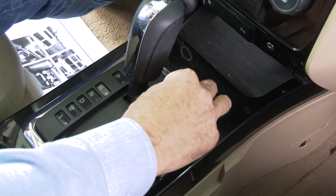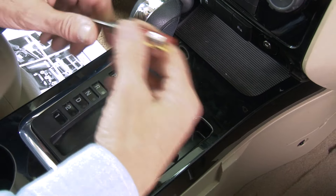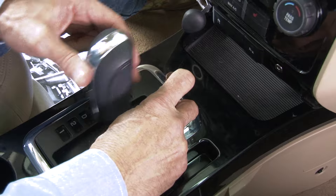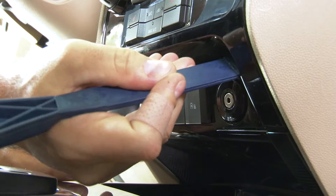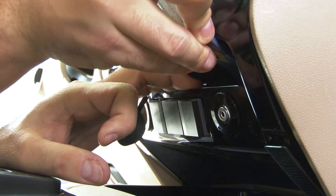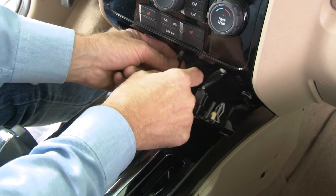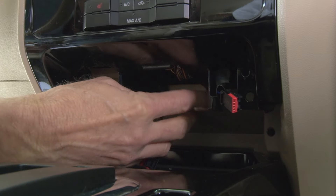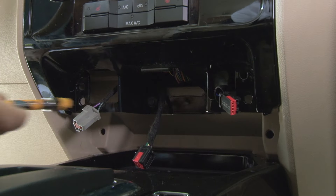With those removed, we can move down to the lower trim panel. We'd like to move the shifter out of our way to gain access to this panel. Remove the shift lock release cover, depress the shift release, and slide the shifter back into its lowest position. Then we can get our trim panel tool in there and pry out the lower dash trim panel. There are a few harnesses on the back side of this panel that we'll have to disconnect, and then we'll have access to two more 7mm screws holding in the bottom of the receiver.